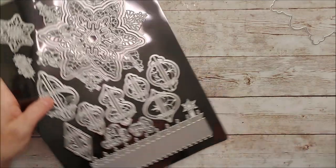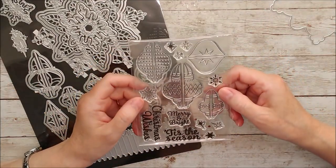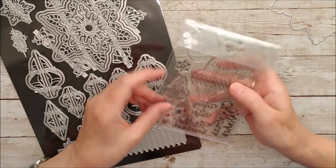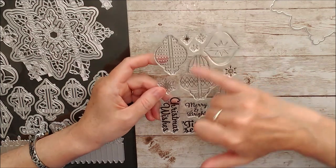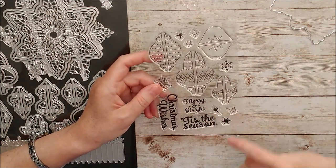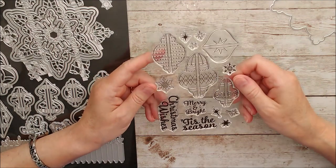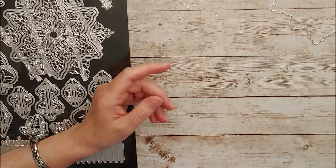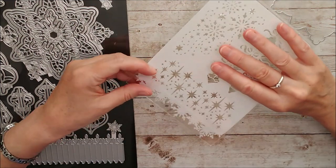We also have a set of stamps to coordinate with those dies. Baubles, Christmas Wishes, Tis the Season, Merry and Bright, and some little stars and snowflakes. Loads of uses for those over the Christmas period, whenever you're making your lovely Christmas cards and decorations.